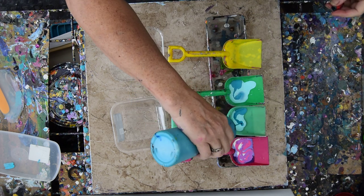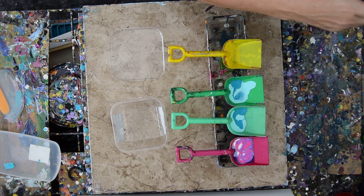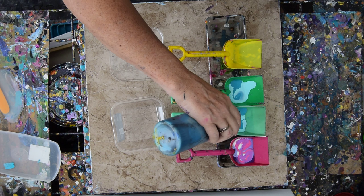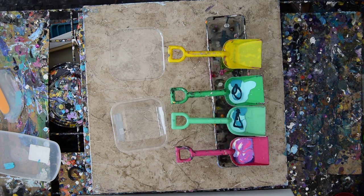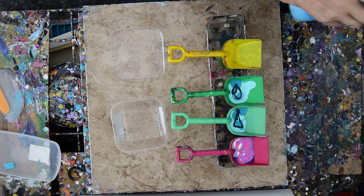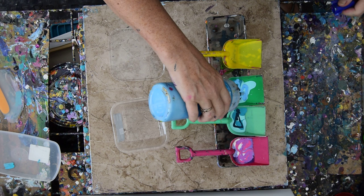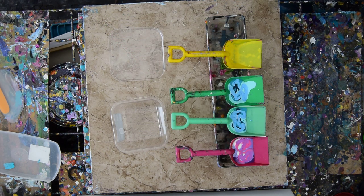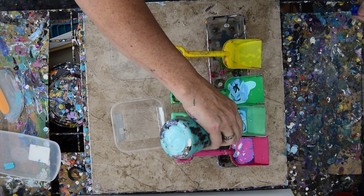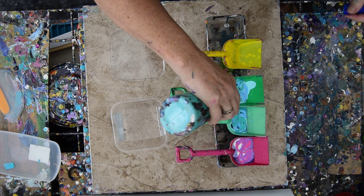If you have enough paint to start one of these scapes and you don't have to squeeze any in after you put it on the canvas, it's actually not such a bad thing — because you get to keep all your patterns from tipping. If you have to use a spatula and swipe things into place, you lose some of the cool patterns. And since I'm a big fan of the patterns, I shook these earlier.